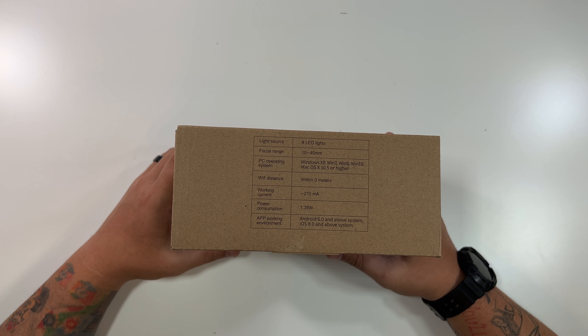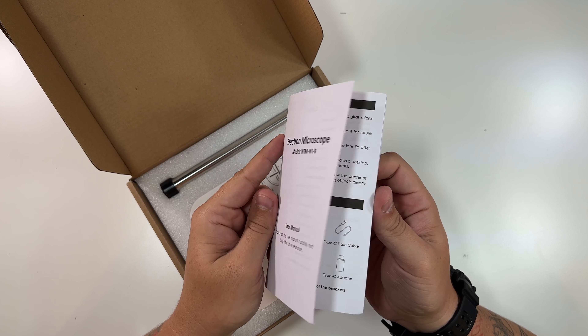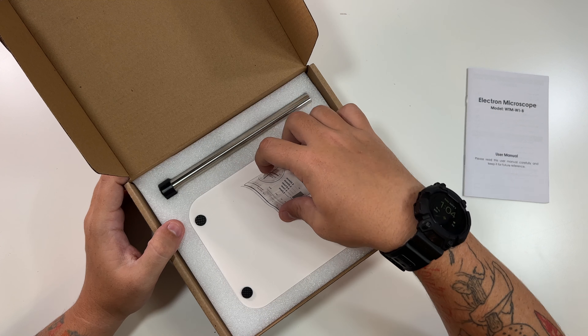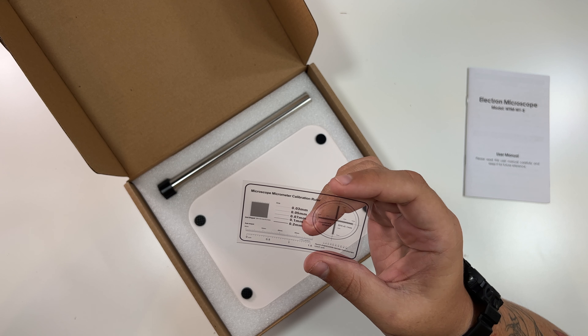Wi-Fi distance is within three meters, focus range is 10 to 40 millimeters, light source is eight LED lights. PC operating systems supported are Windows XP, 7, 8, and 10, plus Mac OS X 10.5 and higher. The app works with Android 6 and above, and iOS 8 and above.